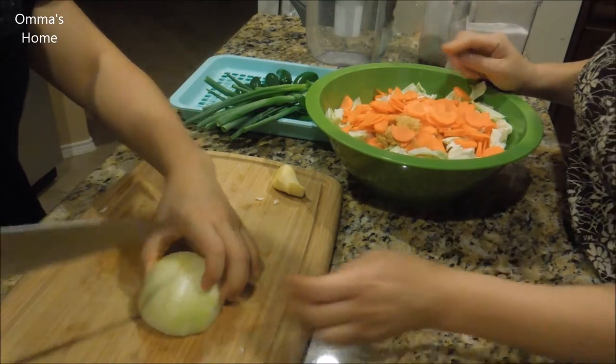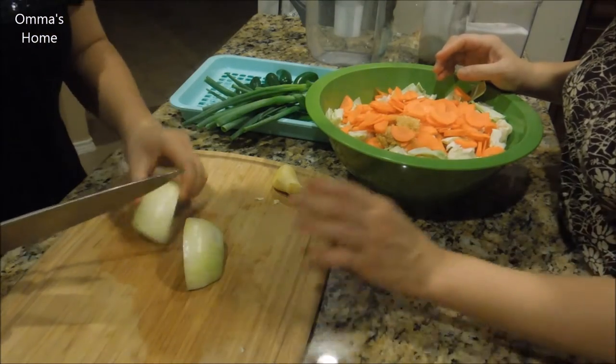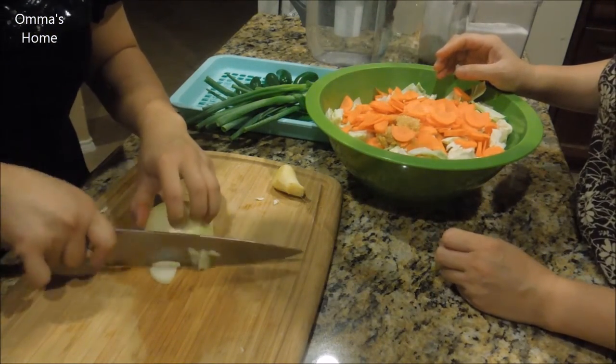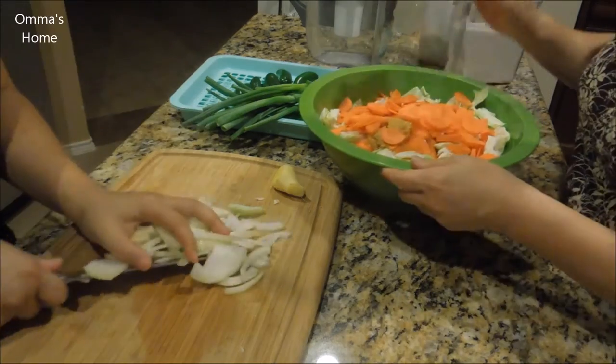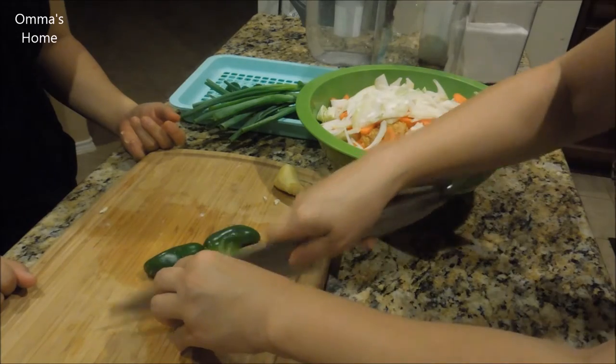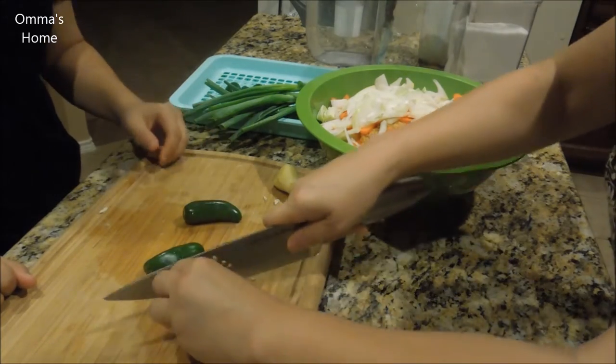Just like the way you did the carrot — slice from the side. If it's too much for you, do one at a time or you could do two. Put it in there. Putting jalapeño in a larger size because it's spicy and you may not want to eat it.